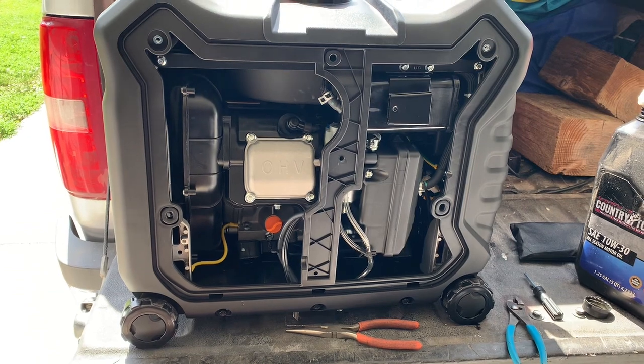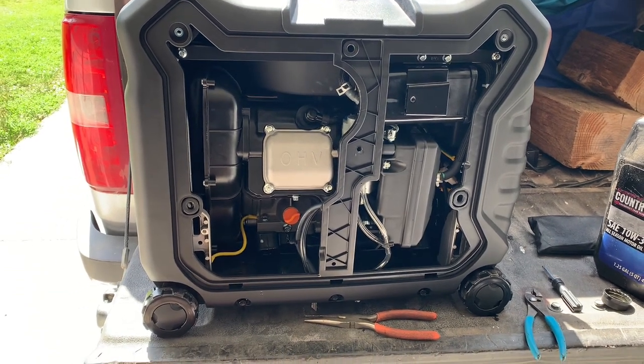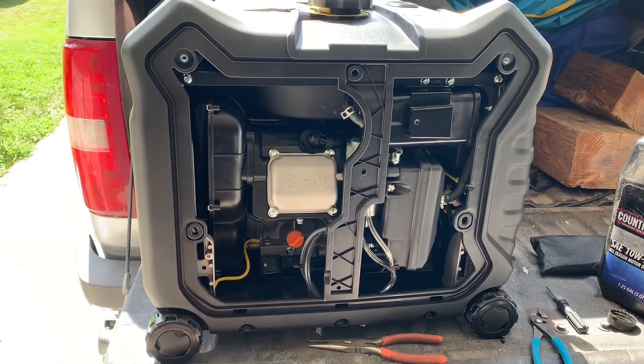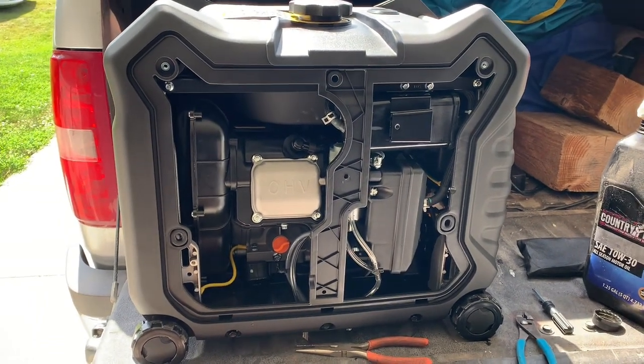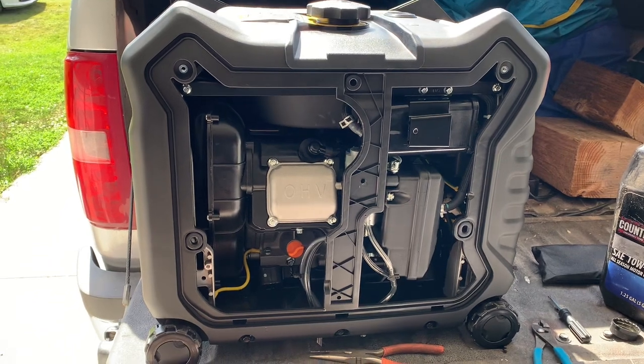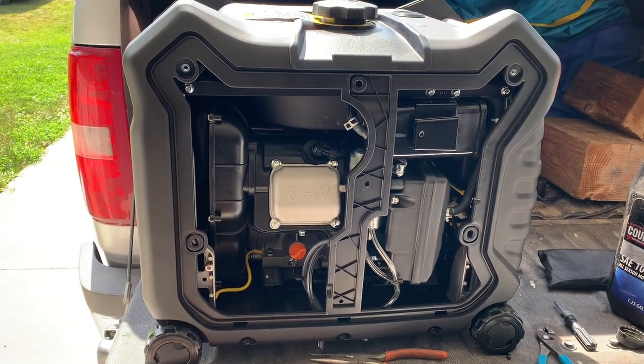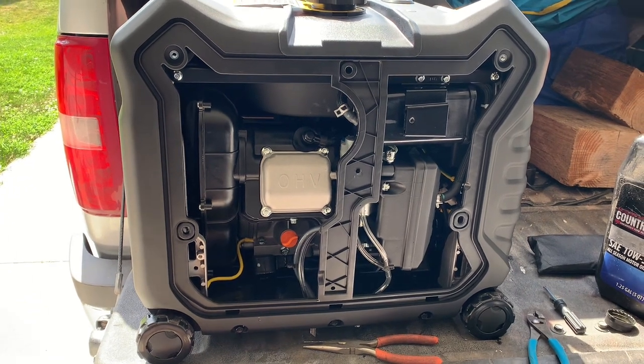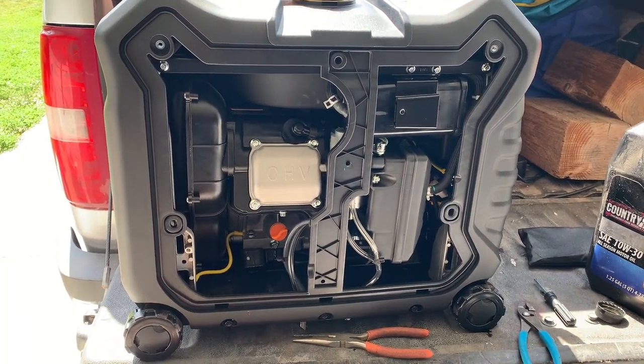None of us have ever needed to change the spark plug. A spark plug is a spark plug, generally. On an engine like this you're not going to see much of a difference running with an NGK. I know there are guys out there that say you need a better spark plug, but that's very rare that it would even be the case or make it run better — unless it was running rich by having these hoses hooked up.